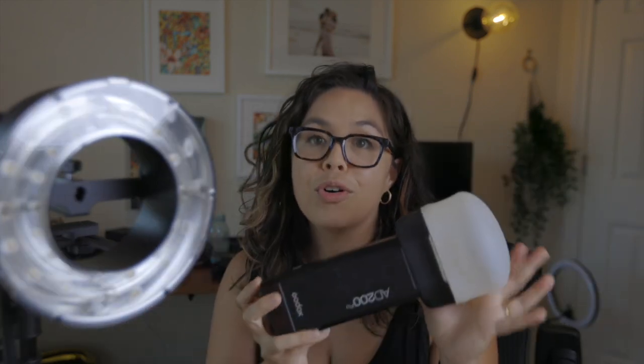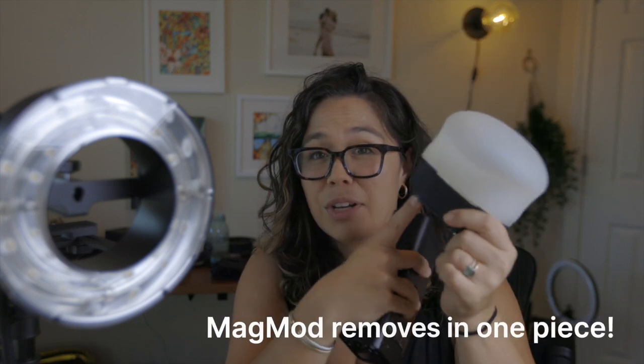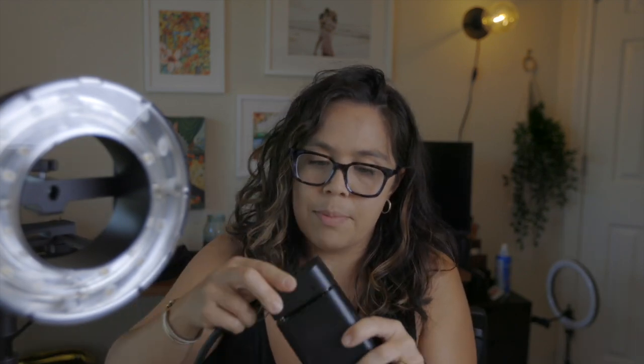This is what my normal Godox AD200 looks like. As you guys know, I'm a mag mod user, so in order for mag mod to work, I have to have my mag grip on the head of the light. What I really like about this is that in order to take off the mag mod, it all stays in one piece because this is actually really hard to get on and off. So to take the fresnel head off and then put on the ring light, it's pretty simple — you just put the connection in and click it.